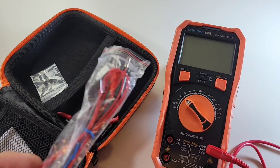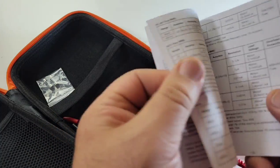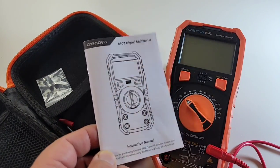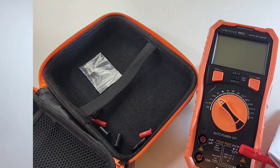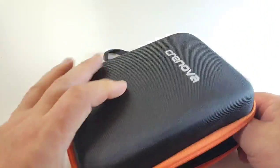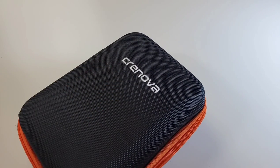You also get a thermocouple, because yes, the Cronova does do temperature. There's a user manual, all in English, with specs, schematics, and diagrams — a pretty decent, in-depth little manual. Cronova has also included two glass fuses in case you blow them. And let's not forget the big gorgeous Cronova case — well-zippered, firm, hard protection with netting inside to hold everything snug. Cronova really hit the nail on the head with this case.